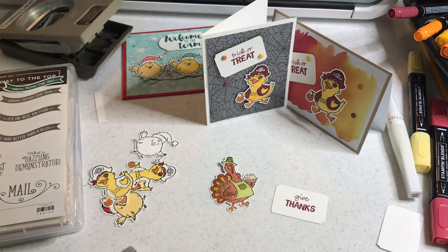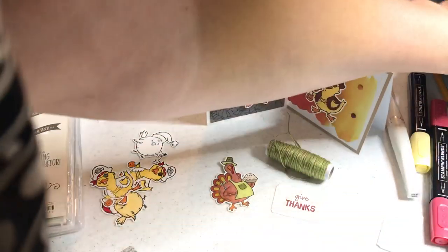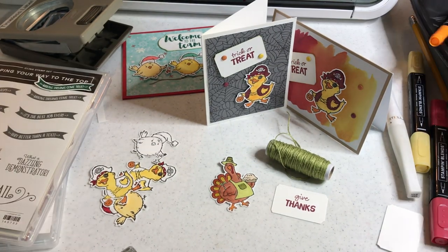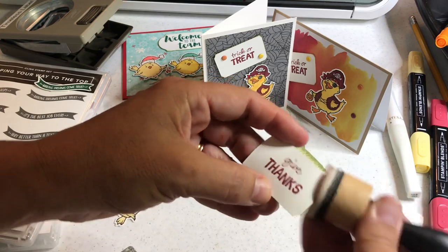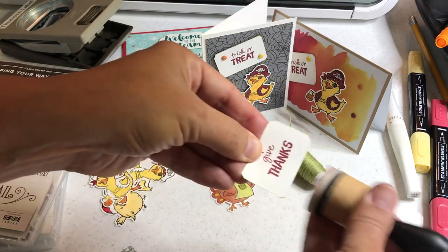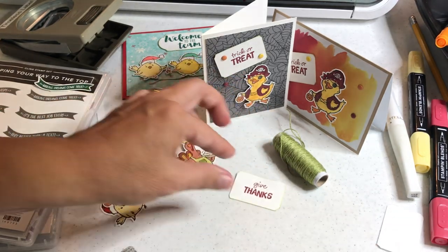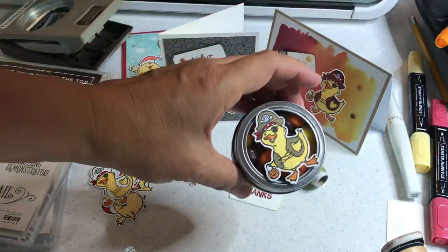So let's take a little sponge for this project — I like to ink around the edges. I'm just using some crumb cake or old olive — some kind of coordinating color around the edges. I want to finish showing you the last duck project — not chick, he's a duck. There I am with birds again. This is a duck project.